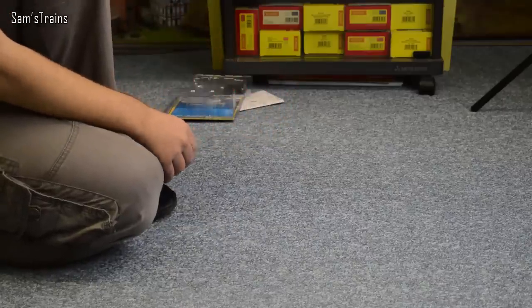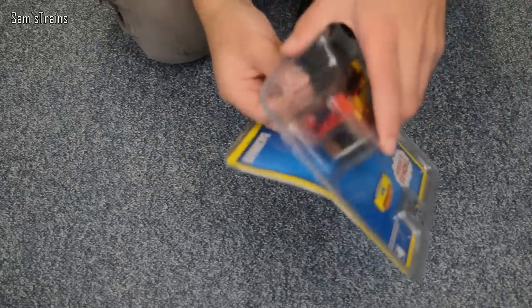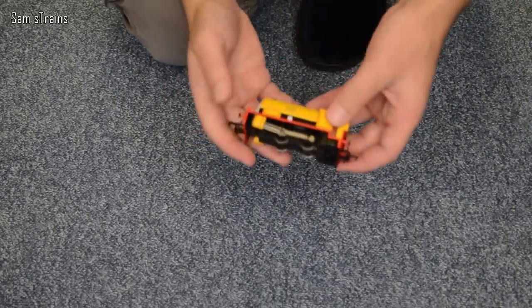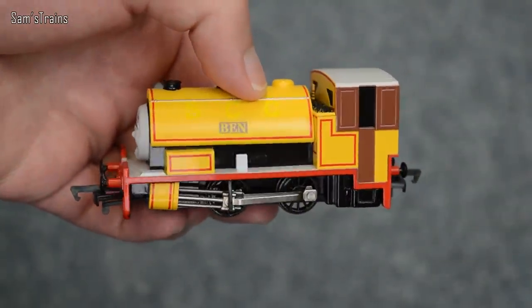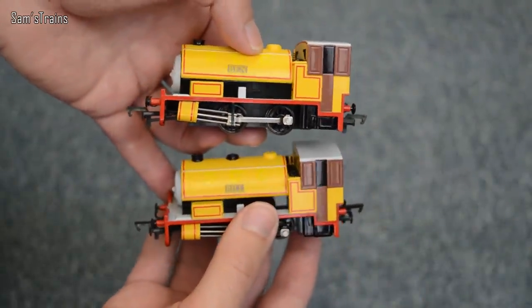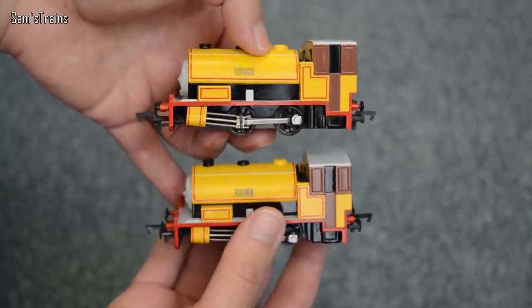Let's get Ben out — it should be a little bit quicker because it's exactly the same, just with a Ben nameplate. Oh no, we've got different faces! So that's quite nice because with Arry and Bert, and with Donald and Douglas, the two were exactly identical except for their nameplates. But it does look like these have got slightly different faces, which is very nice to see. There's Bill and Ben — what lovely twins these are.